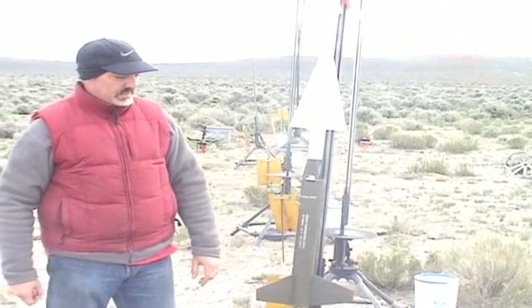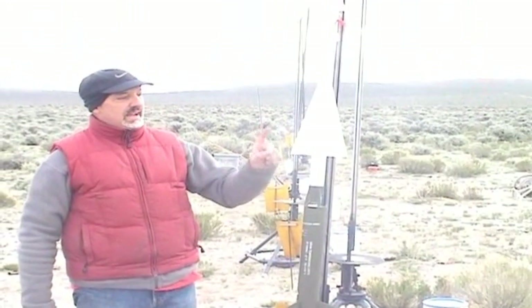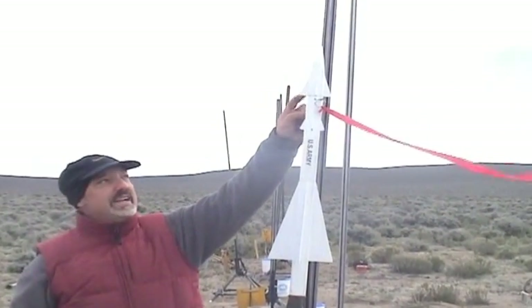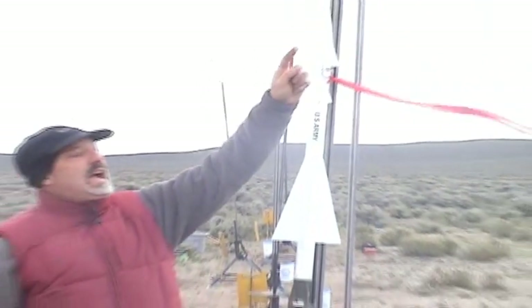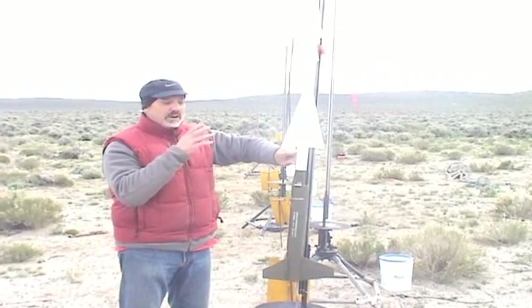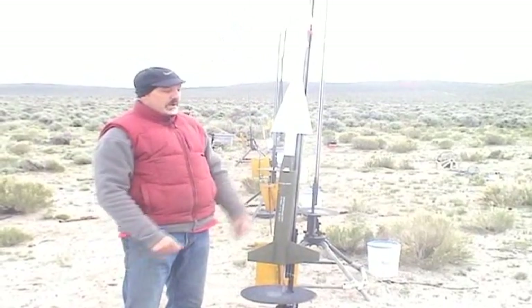What'll happen in flight: it'll burn this booster motor first, and it'll coast for about half a second. Then there is an electronic circuit board in here with a G-switch timer and a 9-volt battery. That G-switch timer will sense liftoff and time it. There's a wiring tunnel that goes down inside of the rocket to the sustainer motor — it will start that igniter and separate the two rockets right here at the white-green separation, and this one will continue on its way.